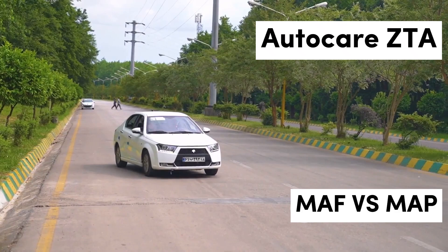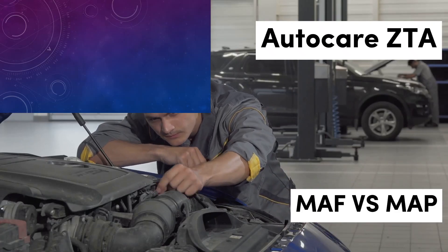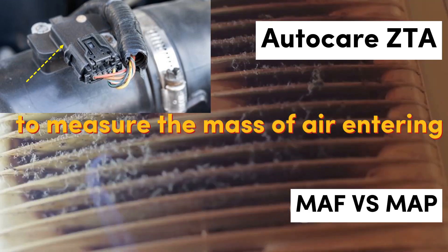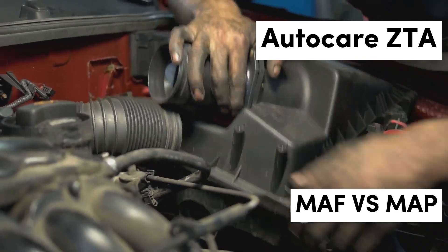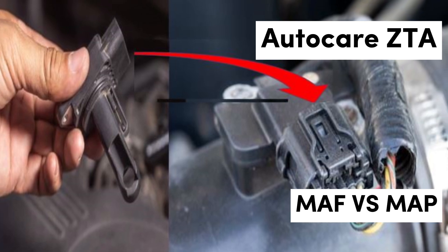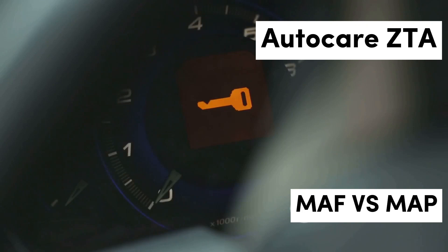What is a MAF sensor? The Mass Airflow Sensor is designed to measure the mass of air entering the engine. This measurement is vital because the ECU uses it to calculate the appropriate amount of fuel to inject, ensuring optimal combustion. MAF sensors are prevalent in fuel-injected vehicles, especially those equipped with sophisticated engine management systems. Their ability to provide real-time data makes them indispensable for maintaining performance and reducing emissions.